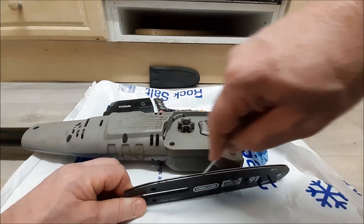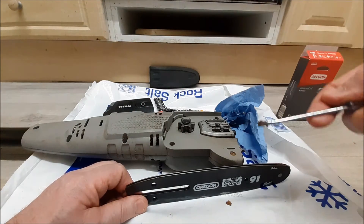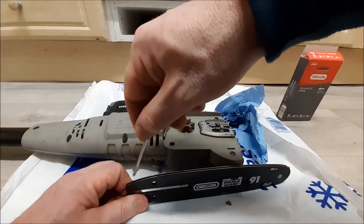It's deeper than you think actually when you put something in there. It's starting to get some debris out of it now that I'm getting a bit deeper.